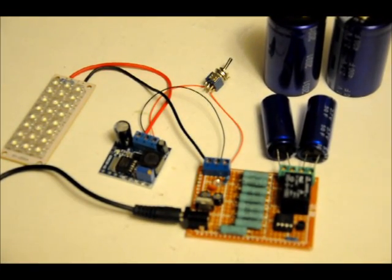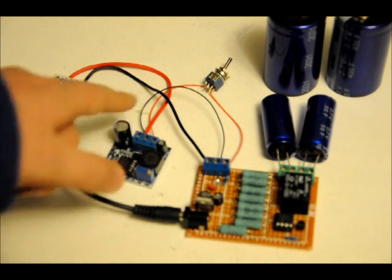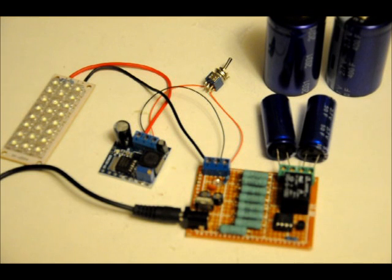You can leave this plugged in for as long as you want. As soon as the charge in the capacitors reaches 5.2 volts, the charging will turn off and there will be absolutely no activity on the capacitors — they will not get overcharged. The LED will just continue to blink until you disengage power.